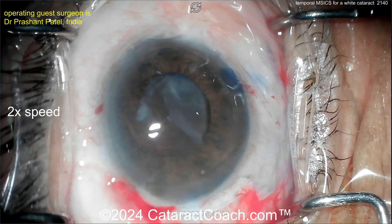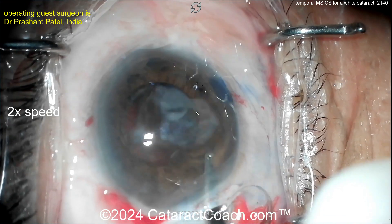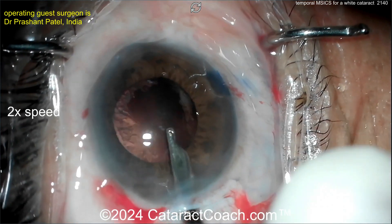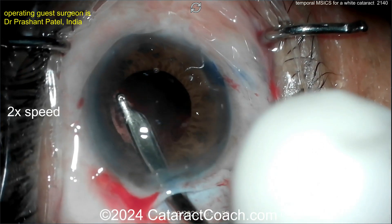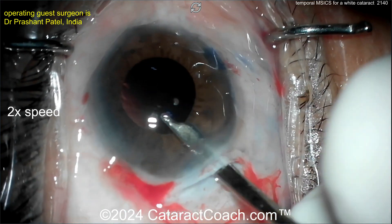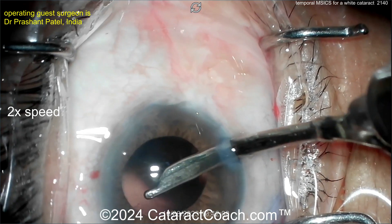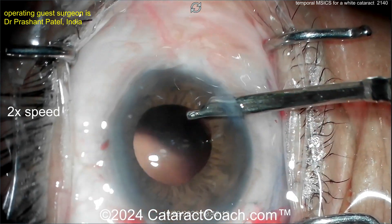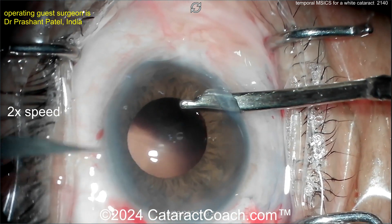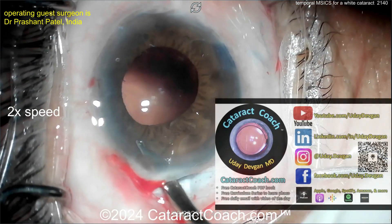MSICS is a beautiful procedure — you need to know how to do it, and it's not that difficult. The key is: first, a good trapezoid incision; second, a big generous capsulorhexis; third, getting that lens out of the bag and above the iris; and finally, delivering that lens through a sufficiently large opening. Now the Simcoe cannula going in to clean up the cortex — beautiful. This patient is going to have a very nice outcome.